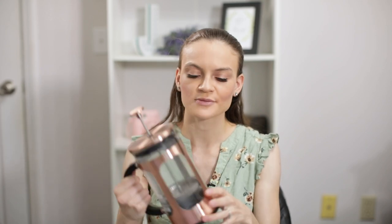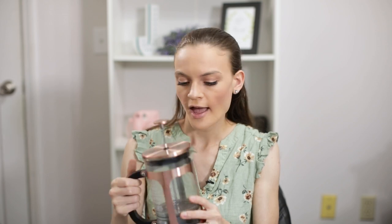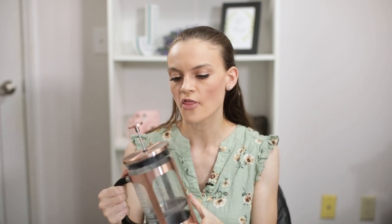I have a very specific French press that I like to use to make my coffee in the morning and I have it right here. It's just really pretty looking — kind of like a copper French press maker — and I specifically really like that it's super easy to clean.